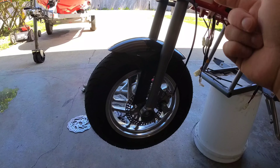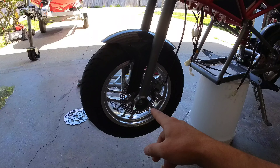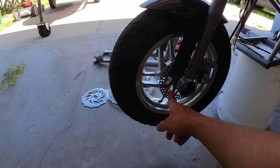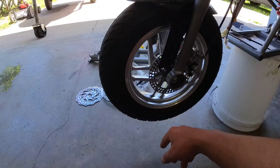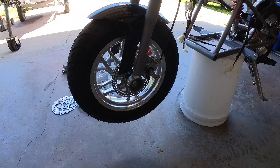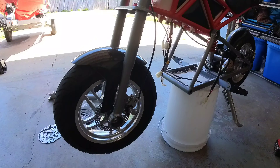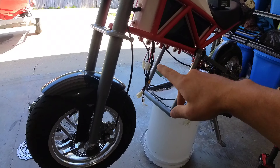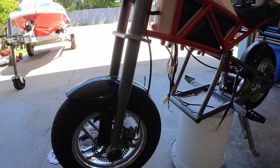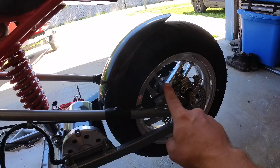If you only want to do the front fork swap, you'll need the MX 650 front fork, the MX 650 axle with spacers, and a 160 millimeter rotor from Razor if you want to keep the stock brakes. In this video I'm doing the hydro brakes, so I'll be taking both wheels off, swapping the rotors, and taking the plastics off to run the hydro brake lines through.